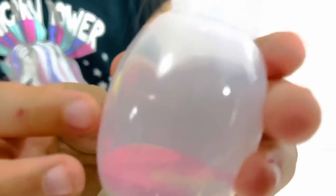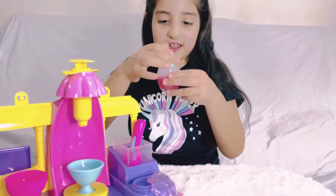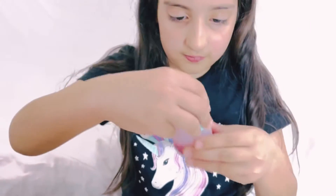Now we have to put water up to this line over here. Now I need to close it and then shake it for 30 seconds.